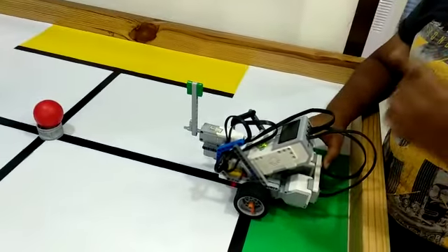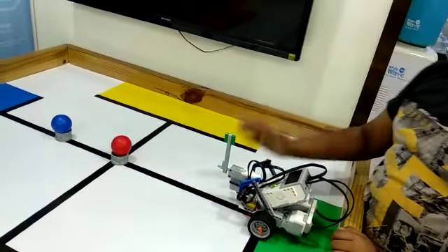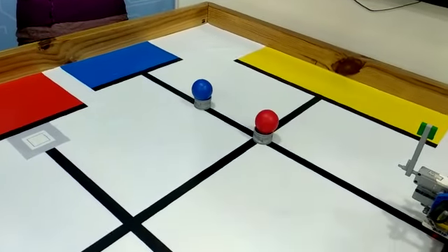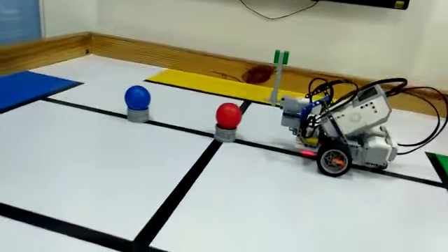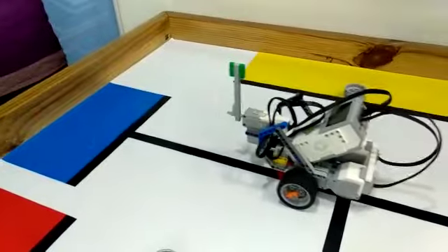Let me tell you how it works. First, it will follow the black line, then it will detect the red ball and it will hit towards right, and when it will detect the blue ball, it will hit towards left. Let me show you what I mean. Thank you.